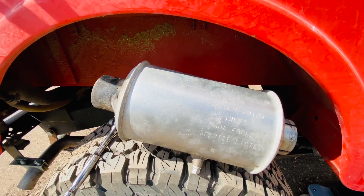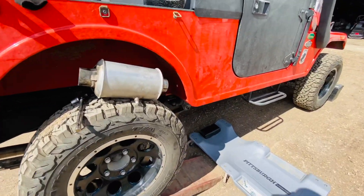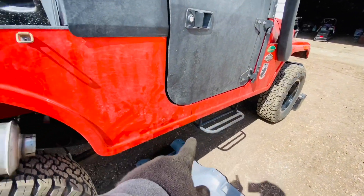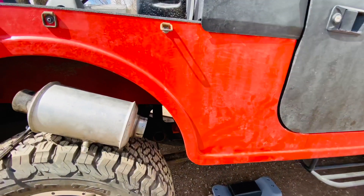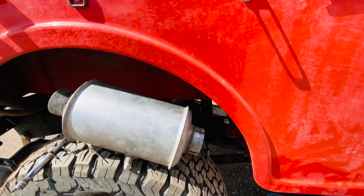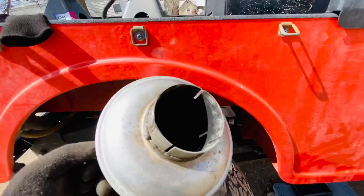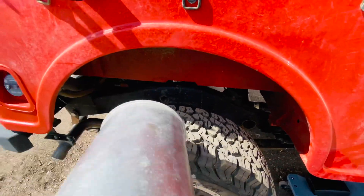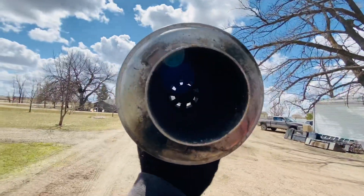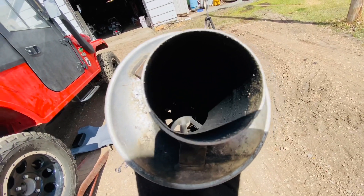You would have a spark arrestor on all recreational vehicles that are allowed to go into the national parks in the United States. What it does is take any sparks that might have come from the engine and traveled through the exhaust system. What I found interesting is that the one for the Roxor is like the blades of an aircraft prop. Let me see if I can get a shot where you can see inside — that's what it looks like.